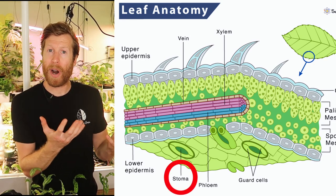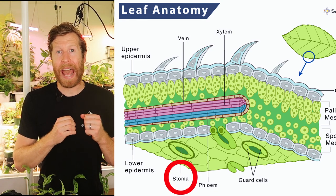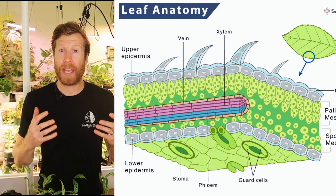Those are the small pores on the bottom sides of the leaves that open and close and exchange gas in and out to allow the plant to breathe and respirate. In a typical daytime cycle the stoma open and close, absorb CO2 and push out oxygen, but in that process it also has the ability to suck in water. So inside of this water we can make a recipe of different plant nutrients and vitamins that the plant can uptake through the secondary source.